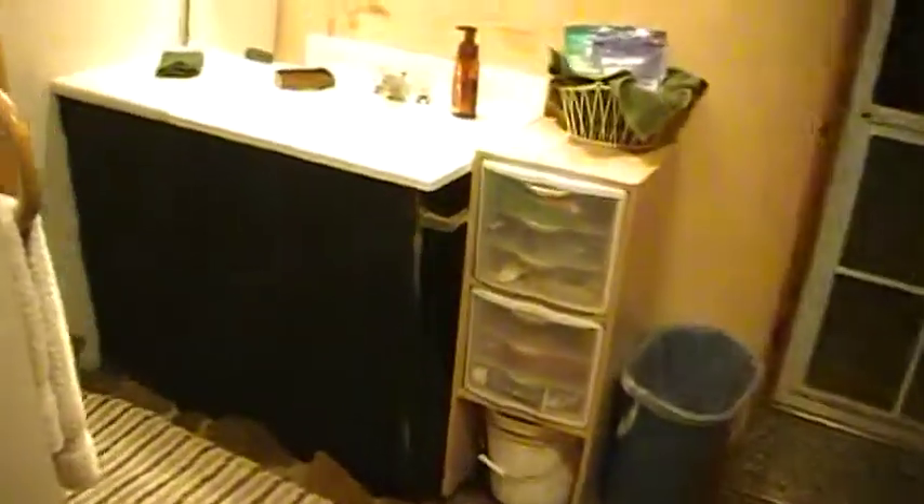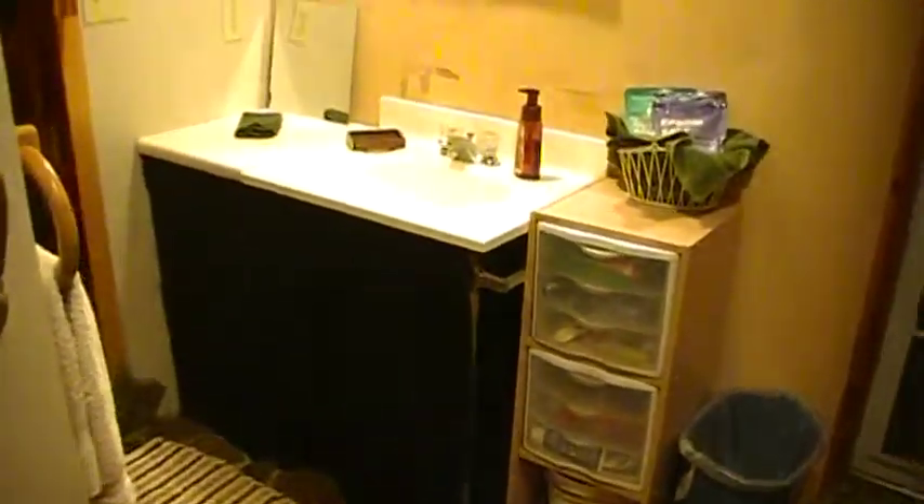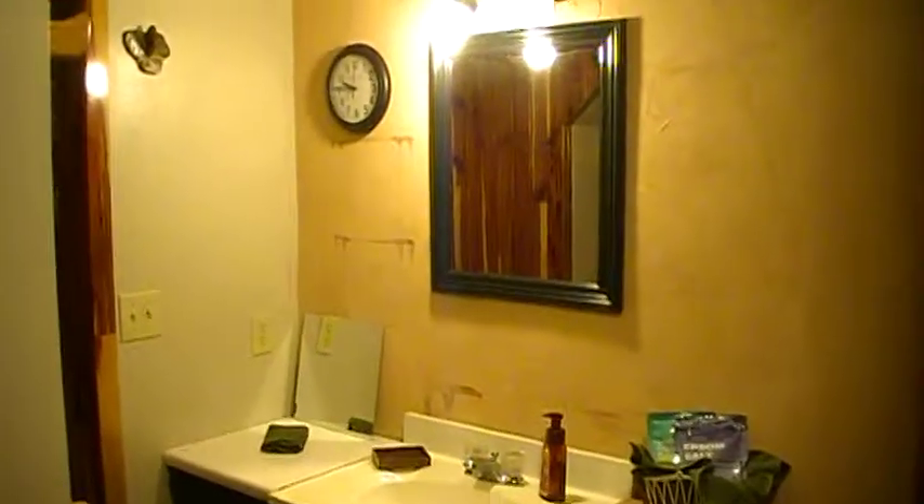Here's going to be the vanity and the sink. I have yet to figure out what we're going to do there. And some kind of mirror. Still need light fixtures.